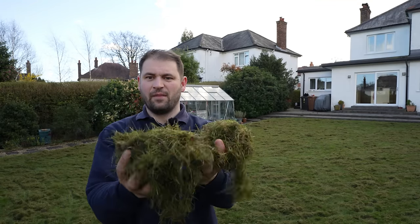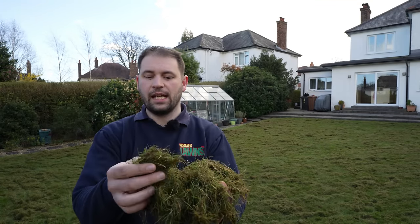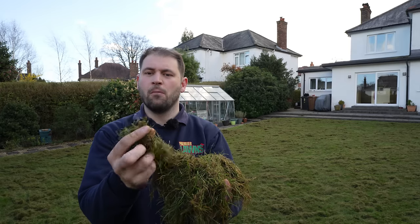Now Robbie's finished scarifying the lawn, let's have a look at what he was getting out — it's this: thatch. What thatch is, is grass, moss and debris that builds up over time. What this does is it creates a barrier which stops moisture, rain and nutrients getting down through to the roots where it's needed.